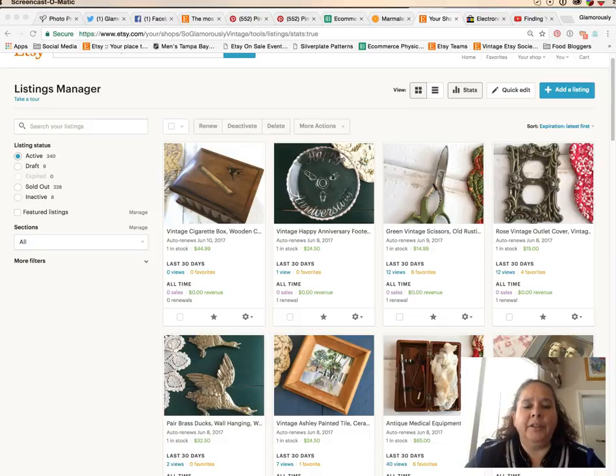Tara Jacobson from Marketing Artfully. Today we're going to talk about how to set prices for your vintage items, and I'm going to use a tool called Marmalead.